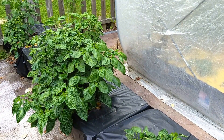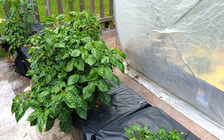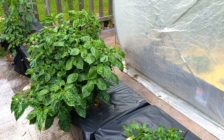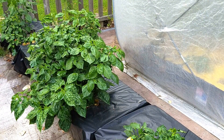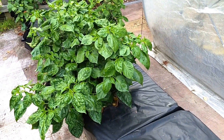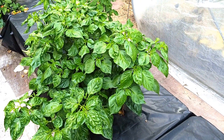Once you get down to about 10% nutrient in each of these 27-gallon containers, the salinity of the nutrient solution does eventually contribute to the plant's health starting to fail. But these large super hot plants are wonderful to grow in this size container.